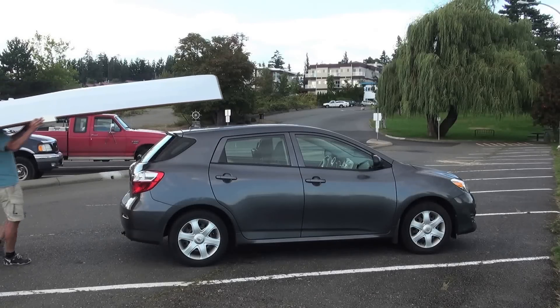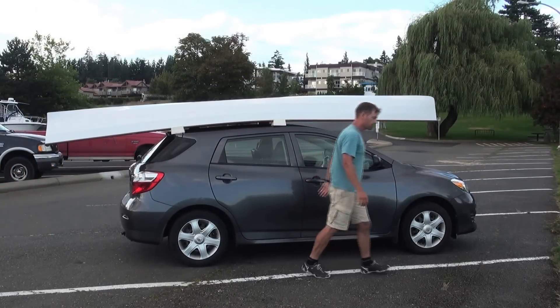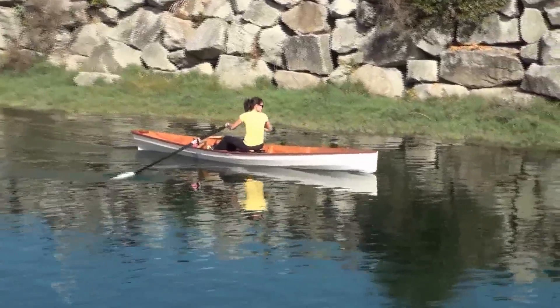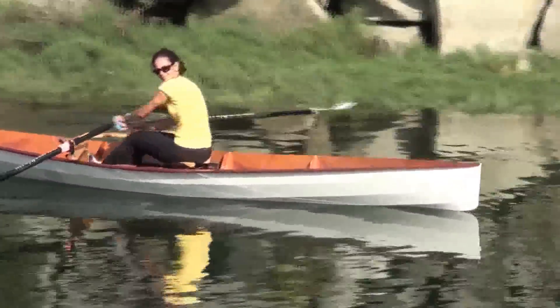At only 53 pounds, the Oxford Warius 16 can be lifted by one person. If you want a boat that turns heads, you can transport your family with it, yet be faster than most other paddle craft on the water. This is the boat for you.